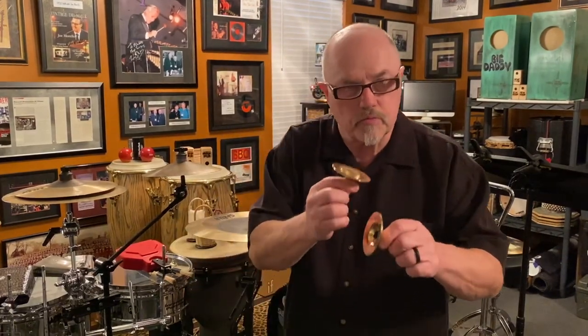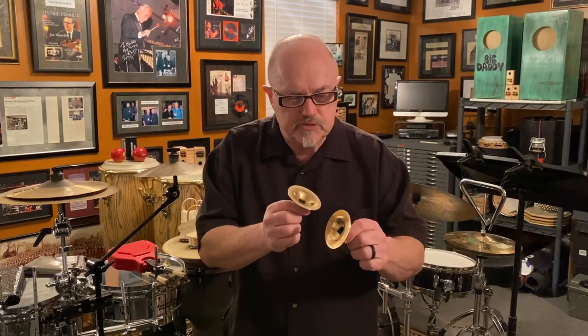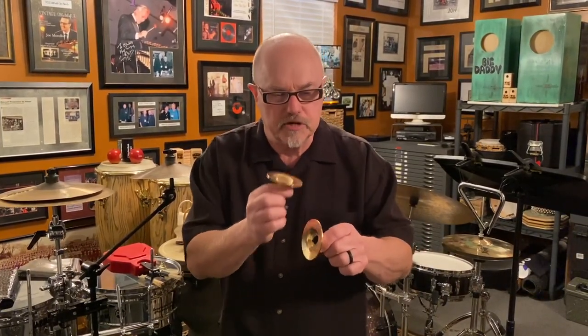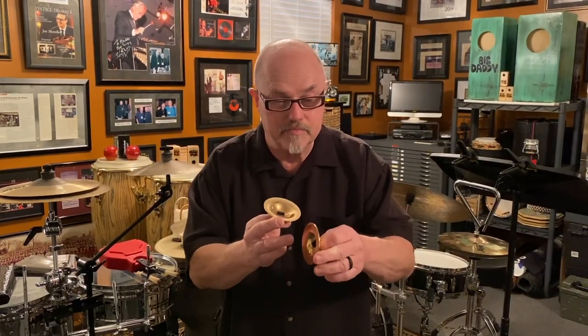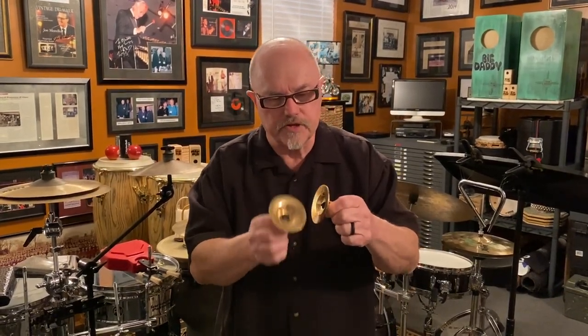We'll start with this particular set from the Saroyan finger cymbal company. This set is relatively bright, has a really nice top-end shimmer. Notice that they're not exactly pitched the same, which is very desirable for finger cymbals.